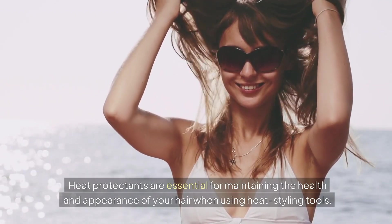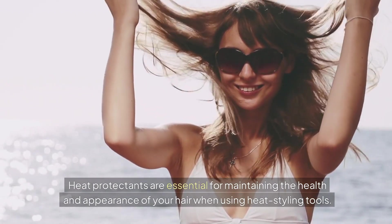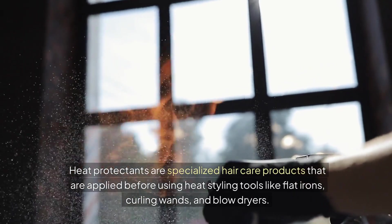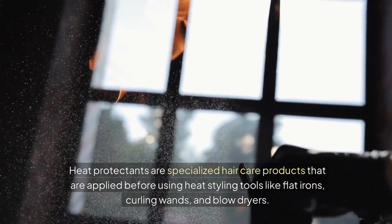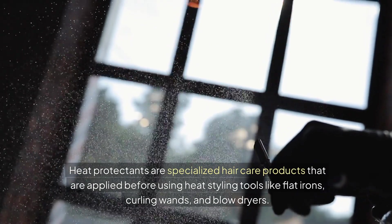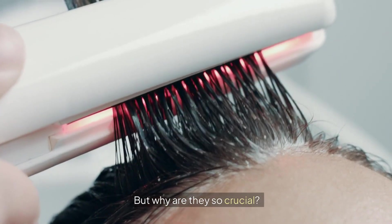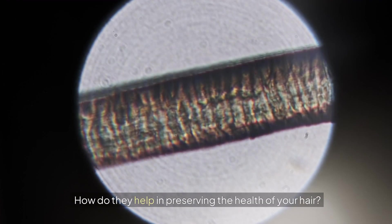Heat protectants are essential for maintaining the health and appearance of your hair when using heat styling tools. They are specialized hair care products applied before using heat styling tools like flat irons, curling wands, and blow dryers. But why are they so crucial, and how do they help in preserving the health of your hair?